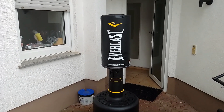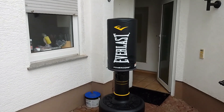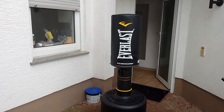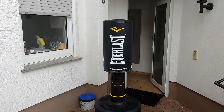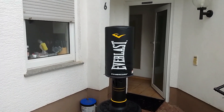You can definitely do some conditioning with your legs, throw some punches, and get a variety of workouts in with this freestanding unisex punching bag by Everlast. I highly recommend it — this is an amazing product. Thank you for watching this review.